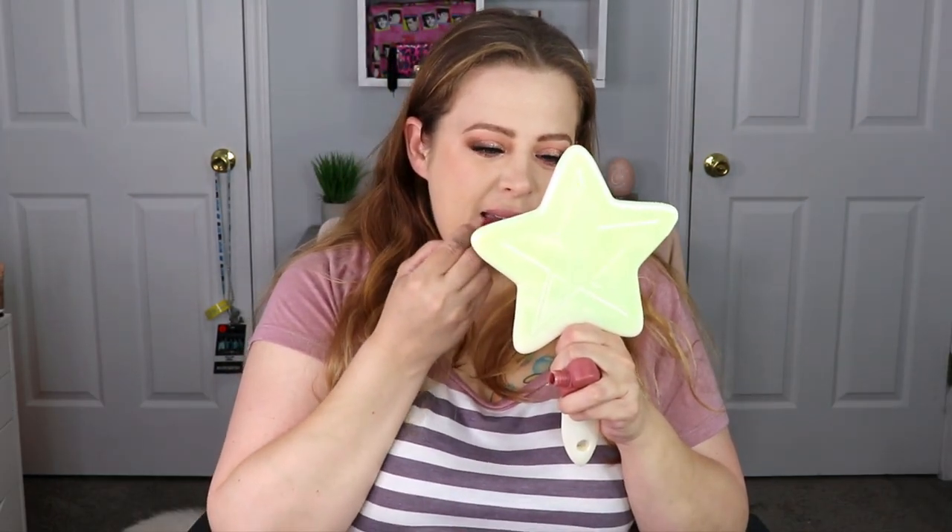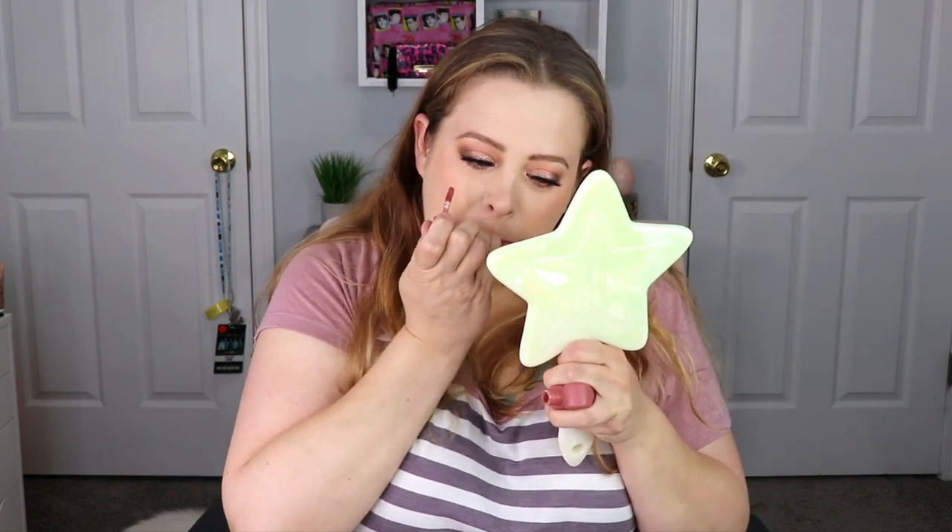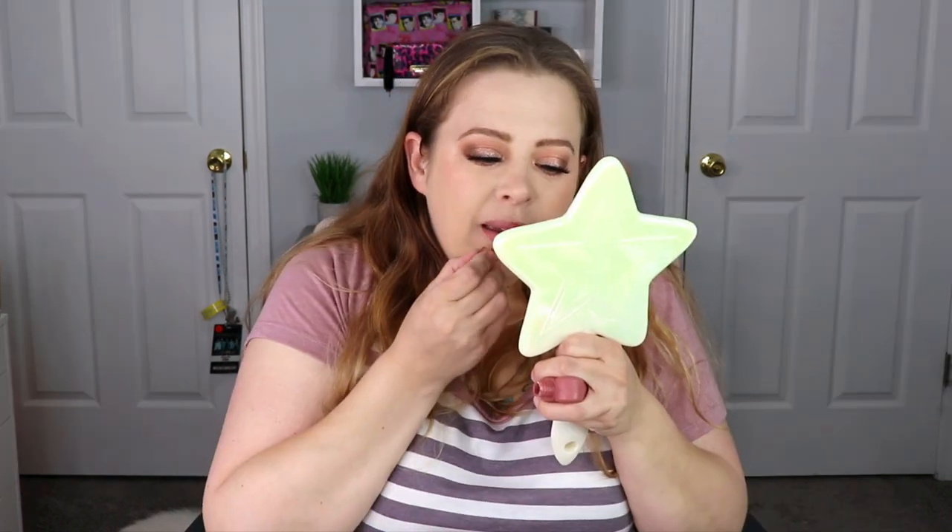For lips, I'm going to go in with the Love Swipe in the shade O2, Sweet Softie. I think this really tied the look together, and these are so comfortable on the lips, which makes it really easy for me to wear because I do have a little bit more of a dry lip — I need something that's not going to suck the life from my lips.